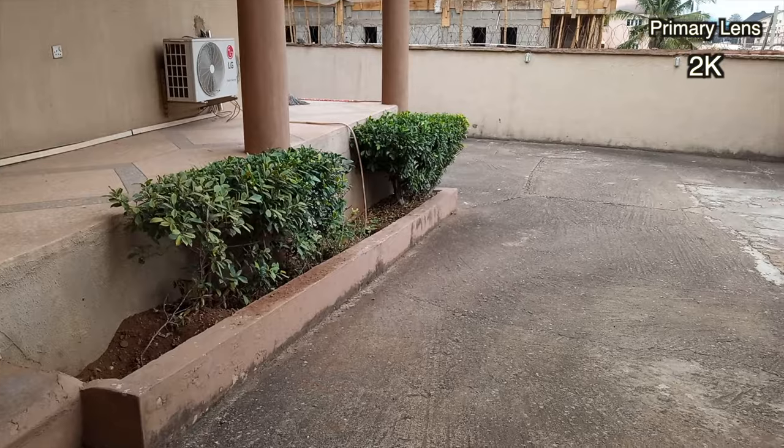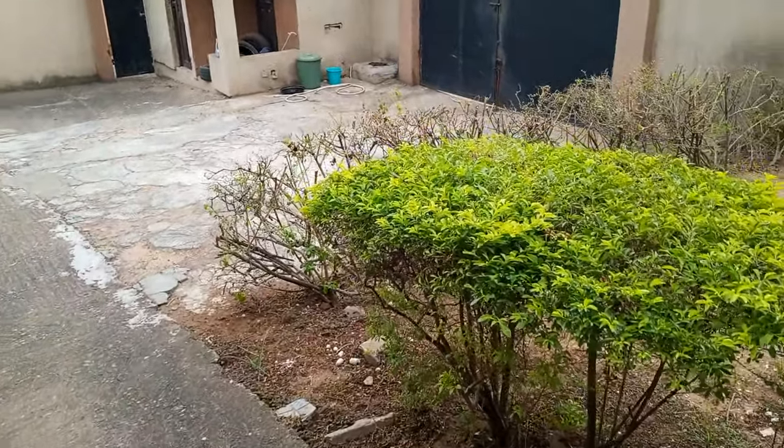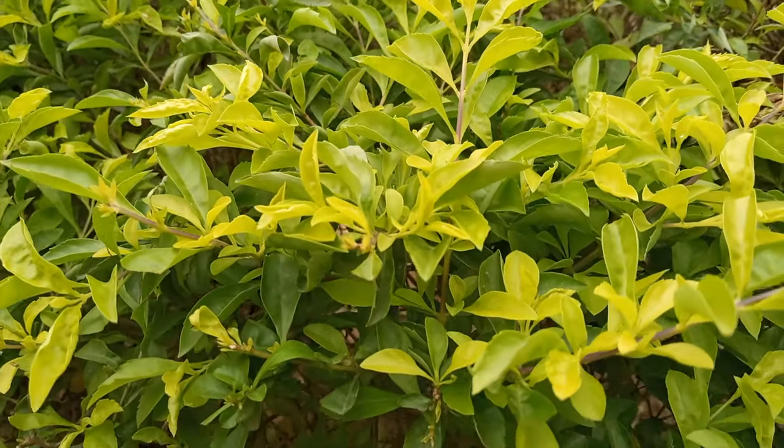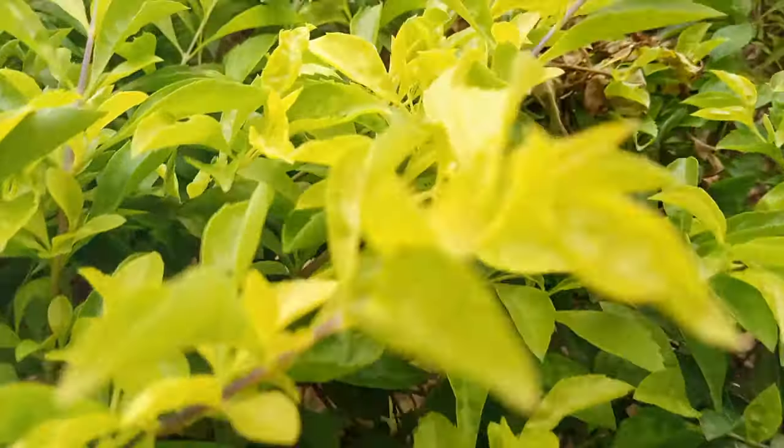It records videos in 2K from both the front and back cameras. This is the front-facing camera of the Tecno Spark 7P shooting in 2K. It's shooting in 1080p and I could see a little limbo ring around my eye, probably indicating stabilization — but when I looked at the footage, it wasn't actually stabilized.